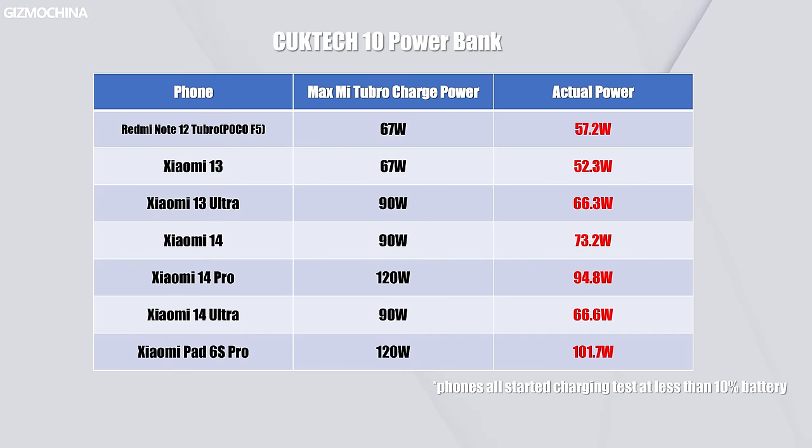Of course, the most important thing is how it performs when charging Xiaomi devices. I tested several popular Xiaomi devices, and there's no doubt that the Cooke Tech 10 power bank can activate the highest-power Turbo charge for all of them — almost the same results as we got on the premium Cooke Tech 20. So if you are a Xiaomi fan, this is the ultimate EDC power bank for you.